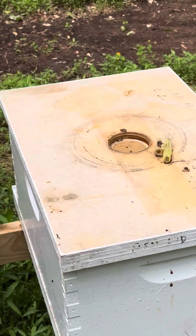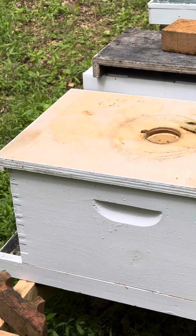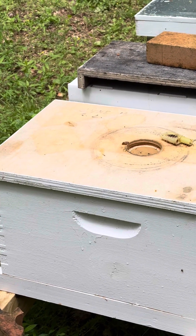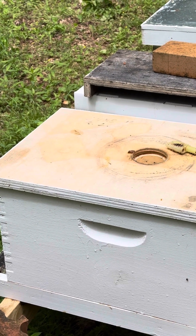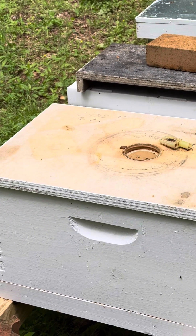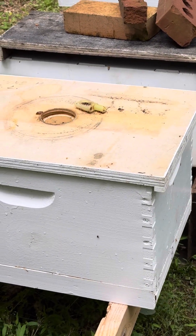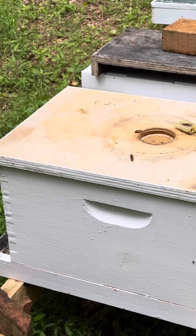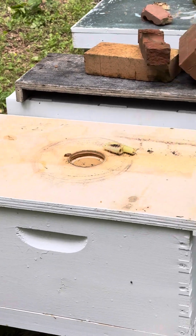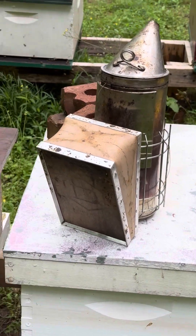Now here's your tip. I had some ants in this one because I had a telescoping cover on it. I took the telescoping off the other day and it was loaded with ants — they were making new ants on the inner cover. The bees were running them up there, just making more ants. So what I did is I took this cover off and put a migratory cover on it, and guess what — the bees have run the ants out of the hive. That's right!